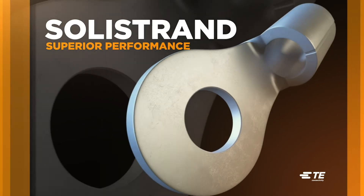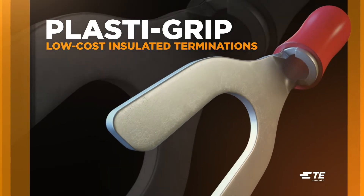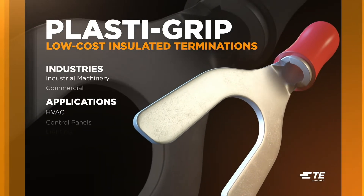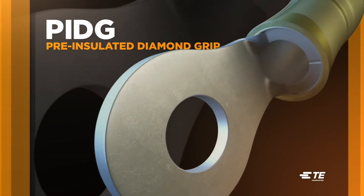TE solid-strand terminals and splices feature strong tensile strength that meets or exceeds commercial and military specs. Designed for inexpensive insulated electrical terminations, PlastiGrip products work well in commercial applications.